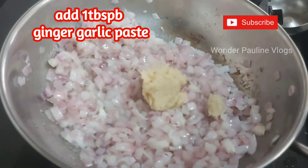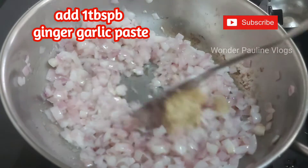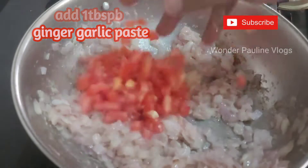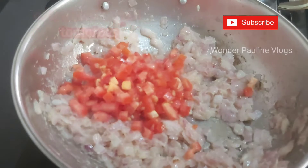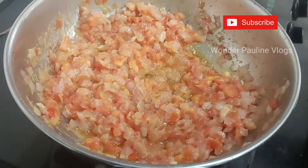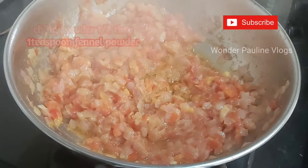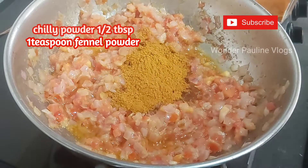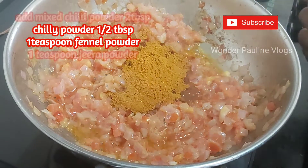Now I will add 1 tbsp of flour. Do this as a layer of flour. Mix the flour and add the flour together.